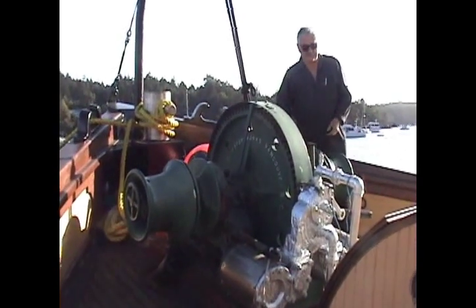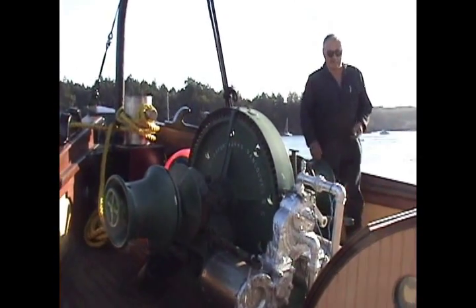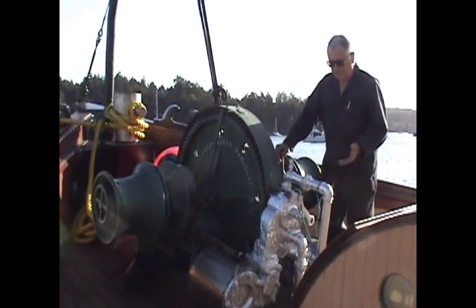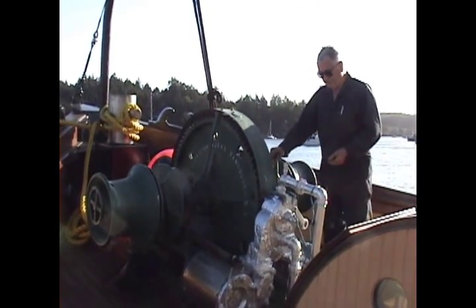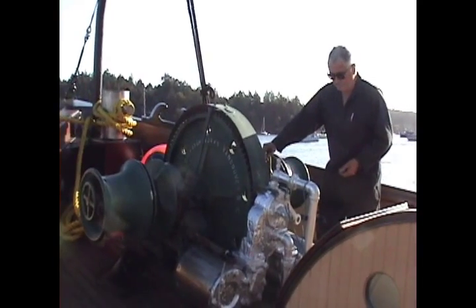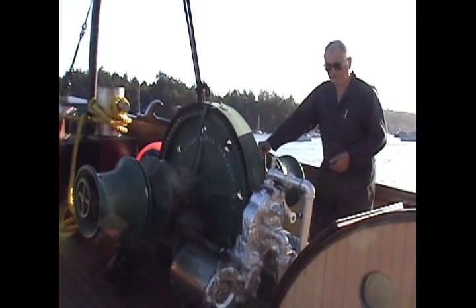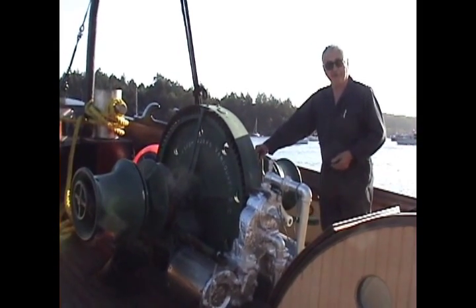This is the anchor windlass, and like pretty well everything else on the steamboat, it operates on steam. This is a dedicated two-cylinder steam engine — two-cylinder side-by-side. It's not compound or triple expansion or anything like that. Just a simple engine.